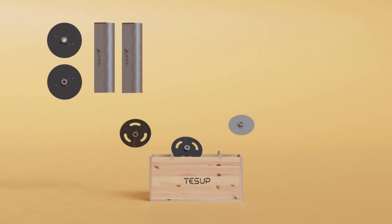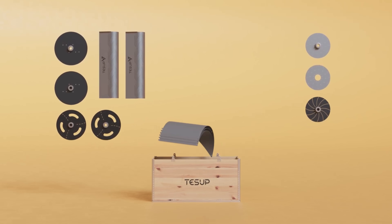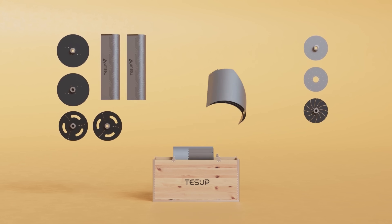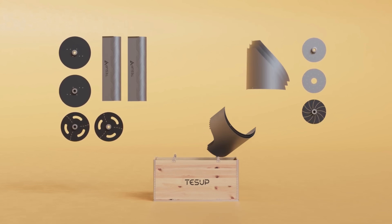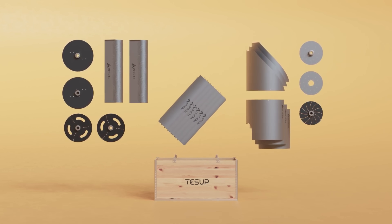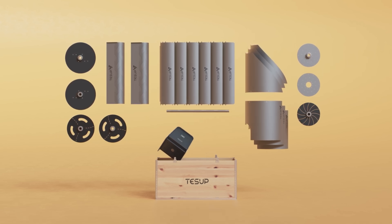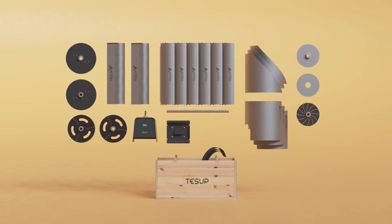And that's not all. The TESUP V7 also features a unique design that sets it apart from other wind turbines. It has three sets of blades, each optimized for different wind speeds and directions. This means that the turbine can capture more wind energy and produce more electricity, no matter where you live or how the wind blows.